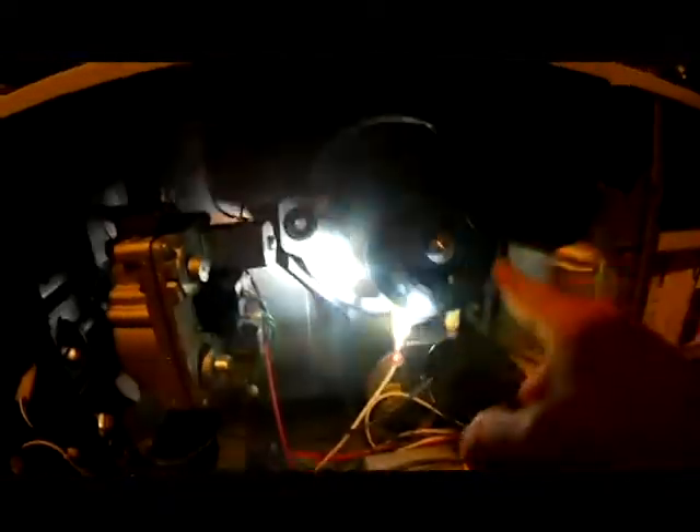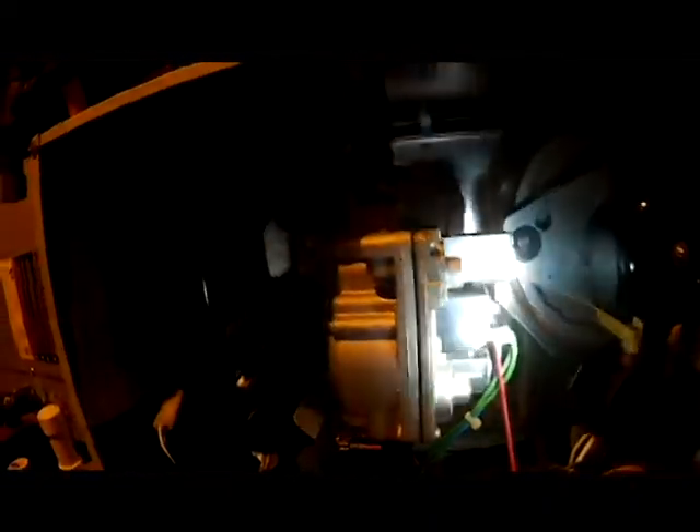We're here at the furnace — I took the front cover off. This part right here is your inducer fan motor. It is mounted onto the face plate of our heat exchanger. The heat exchanger is mounted in the bottom below in the cabinet itself, and it's what gets hot. Your blower blows across it to push heat into the house.